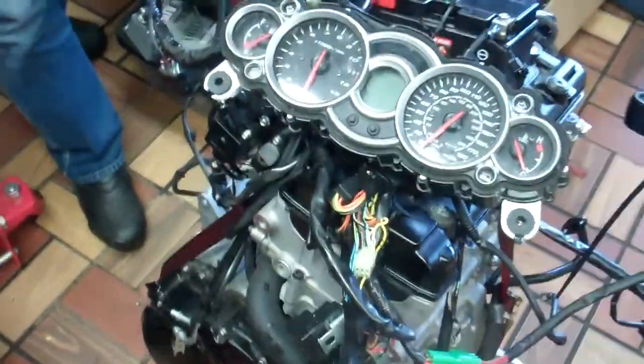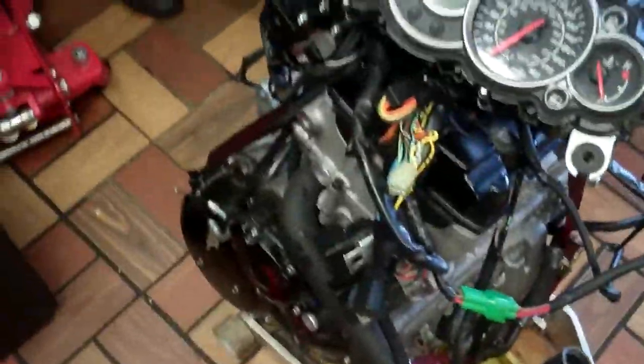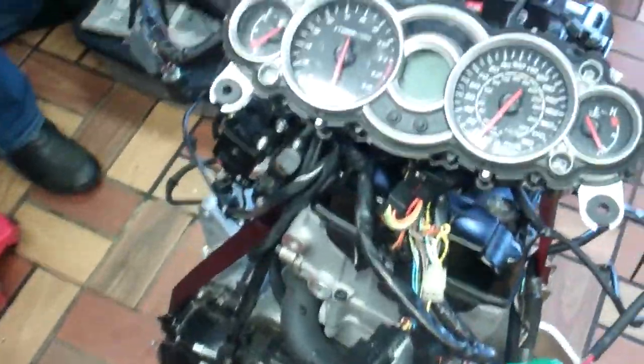I got tired of pulling my ECU out of my bike every time anyone wanted an ECU flash, so this is now the M43 Power Sports Gen 2 BUSA tuning station. This is a complete BUSA on a jack.